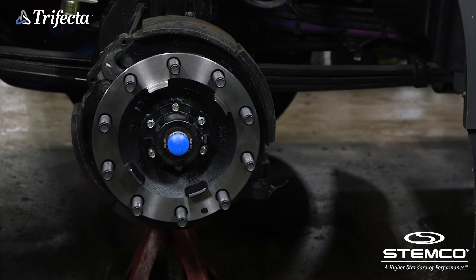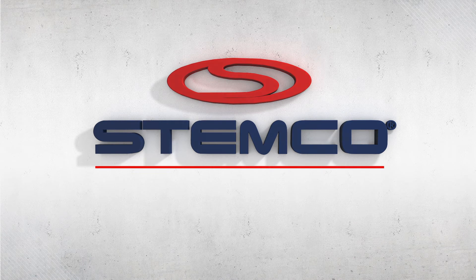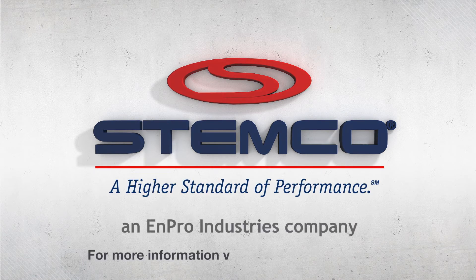Ensuring safety, performance, and confidence on your wheel ends is just as easy as it looks with the Stemco Trifecta pre-adjusted hub assembly. To find out more about the Stemco Trifecta pre-adjusted hub assembly, visit Stemco.com/Trifecta.